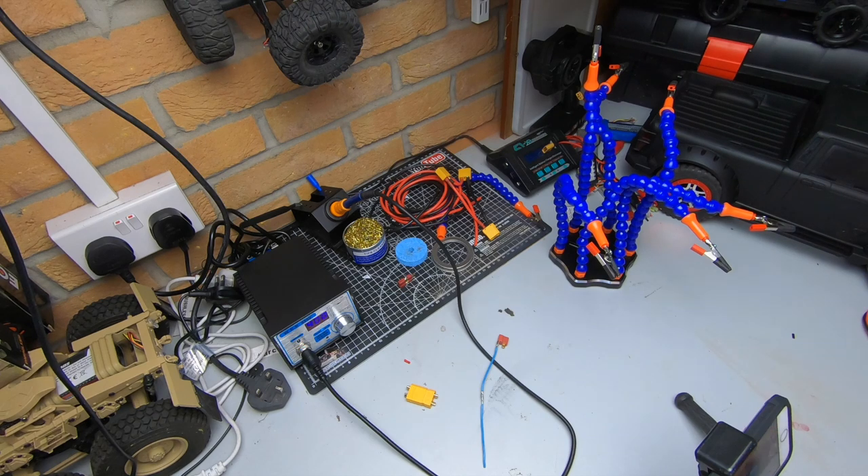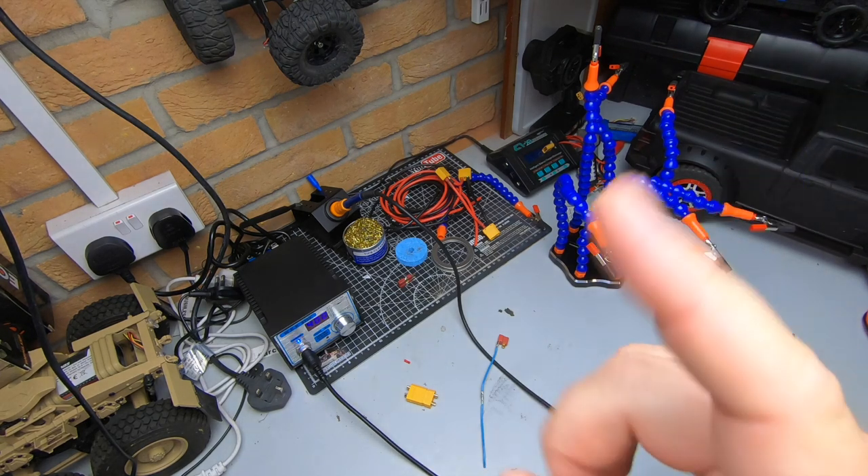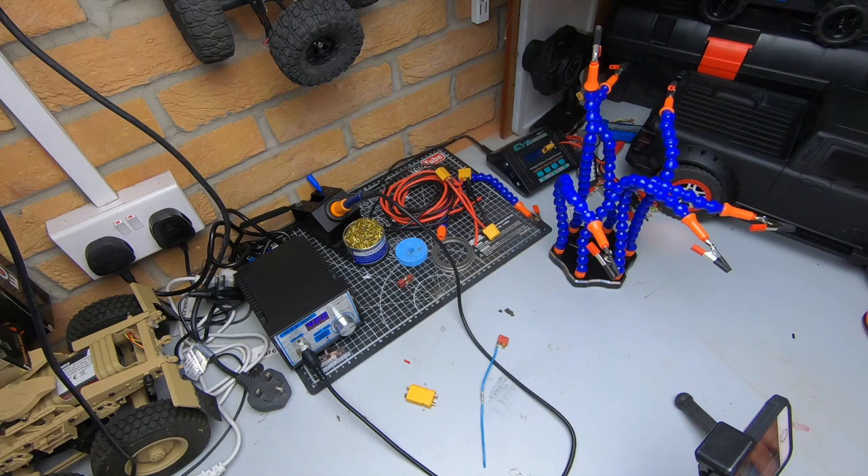That's it guys. Cheers for watching. If you want to see how to solder in two minutes, just look up here. Any questions, stick them in the comments — happy to answer. Cheers for watching and I'll see you next time.